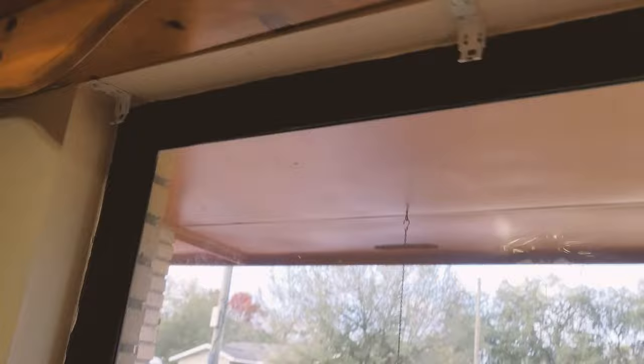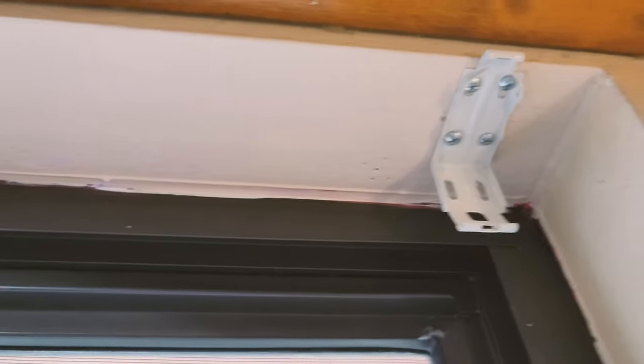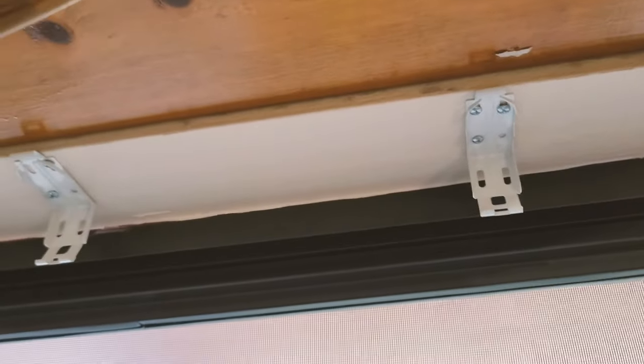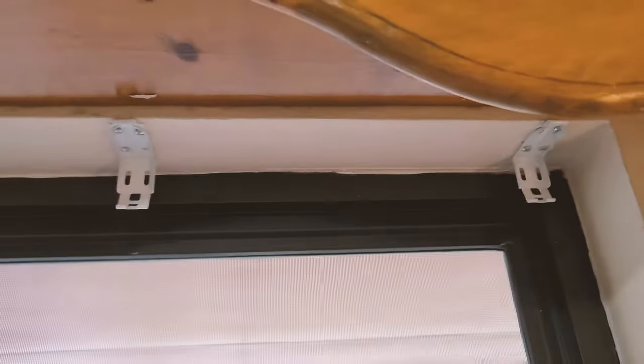I went ahead and did a couple extra screws. Whatever came with the box — I've got two on this one, three on this one, four on this one. One tip: put at least two screws on the ones at the ends, and you're okay with just two on the ones in the middle, so it has more of a foundation. Again, depending on your frame, most homes should have that aluminum edge or a 2x4 where you can grab on to.